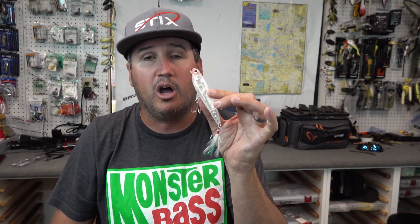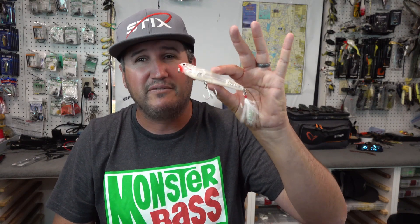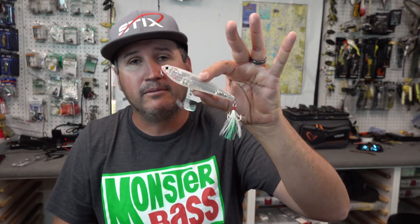I like to throw these walk the dog baits all the way through December. When that water starts reaching the mid 50s to low 50s, that's probably when I'm gonna start looking for a more suspended or bottom style bait. But these things fish great all across the United States, and you need to try your mud minnow.